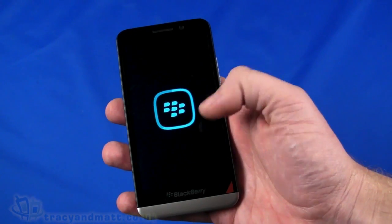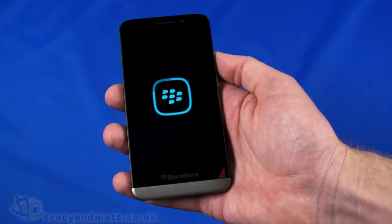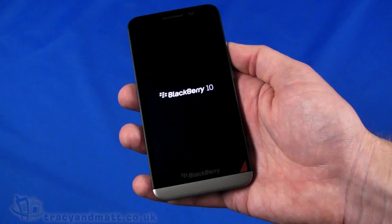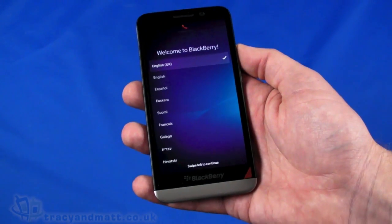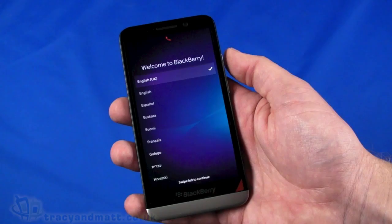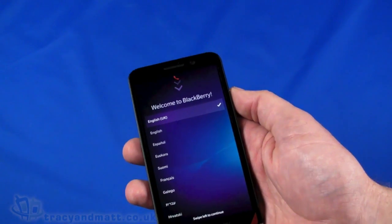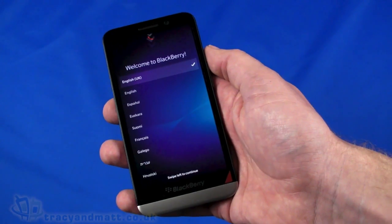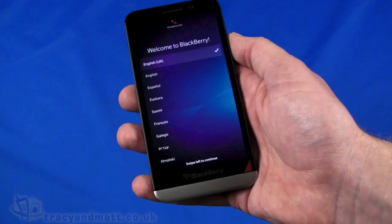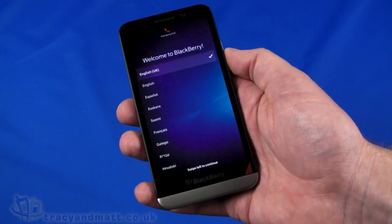The 720p display — 720 by 1280 pixels — is a Super AMOLED multi-touch capacitive touchscreen. Being Super AMOLED, it should in theory have lower power consumption than an LCD display such as on the Z10. This is also a slightly lower resolution than the BlackBerry Z10, which has 768x1280. The Z10 has a 4.2-inch LCD versus this 5-inch Super AMOLED. In terms of internal memory, we've got 16GB of onboard storage with 2GB of RAM, and a dual-core 1.7GHz processor — which is a great processor.